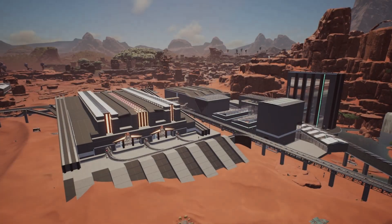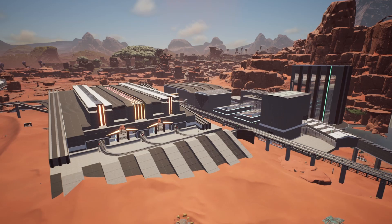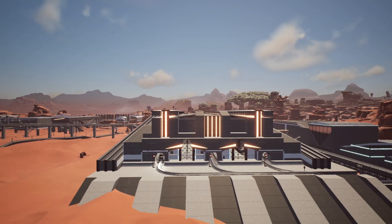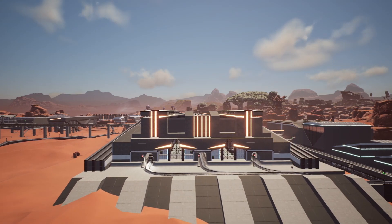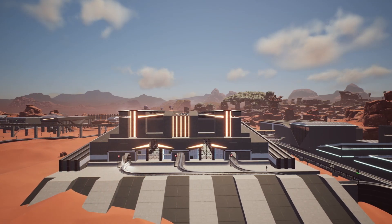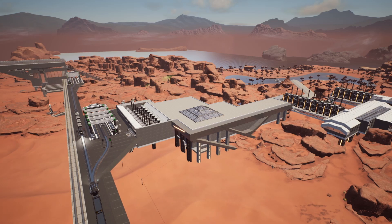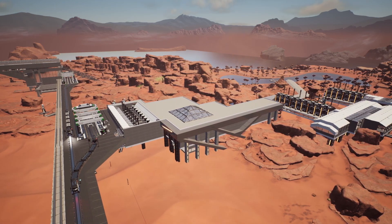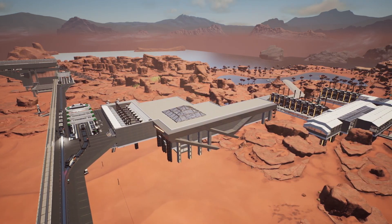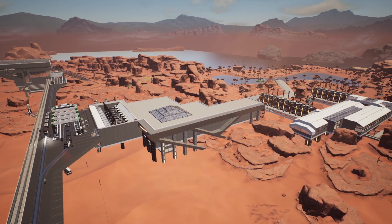Update 7 has changed the way in which we're able to build factories in Satisfactory thanks to blueprints, and the community has come up with some truly unique ways of implementing blueprints in our factories. Today, after building my own factory based on blueprints and having learned a thing or two from it, I've decided I'm going to share with you all of the blueprints that are going to be super useful in your playthrough.